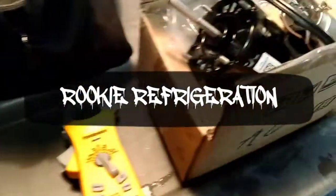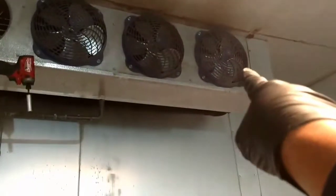We're changing out this motor with a new motor. We're going to change out that one, that one, and that one — those are all bad. Now I was trying to figure out why they were bad.